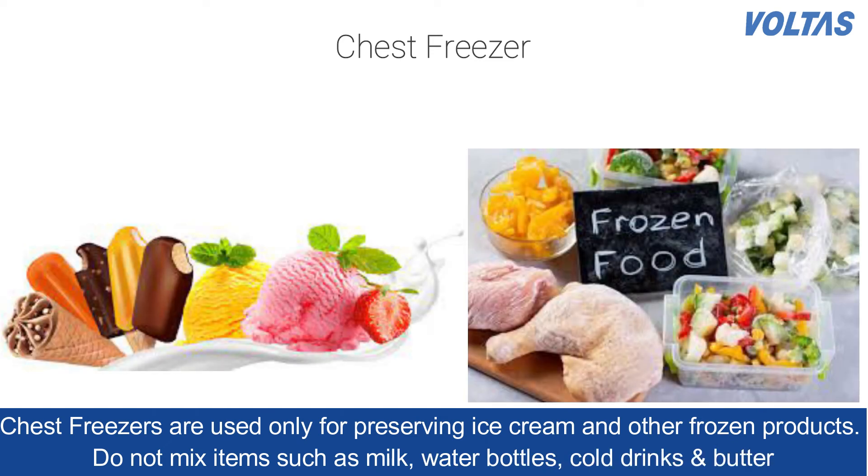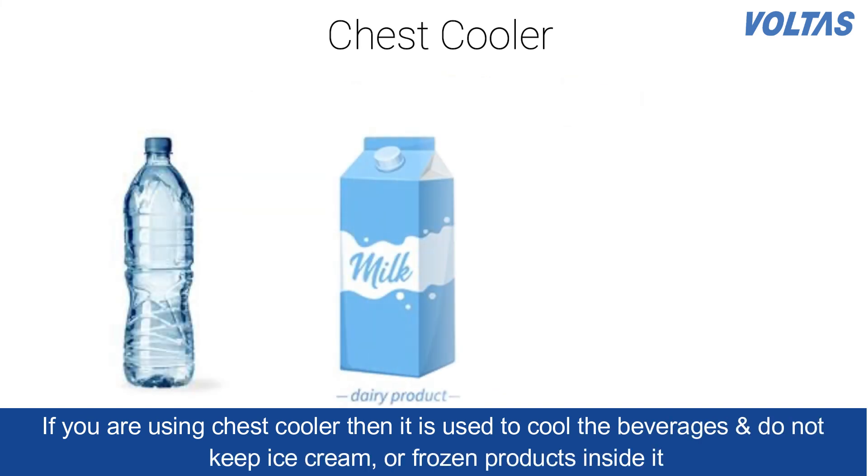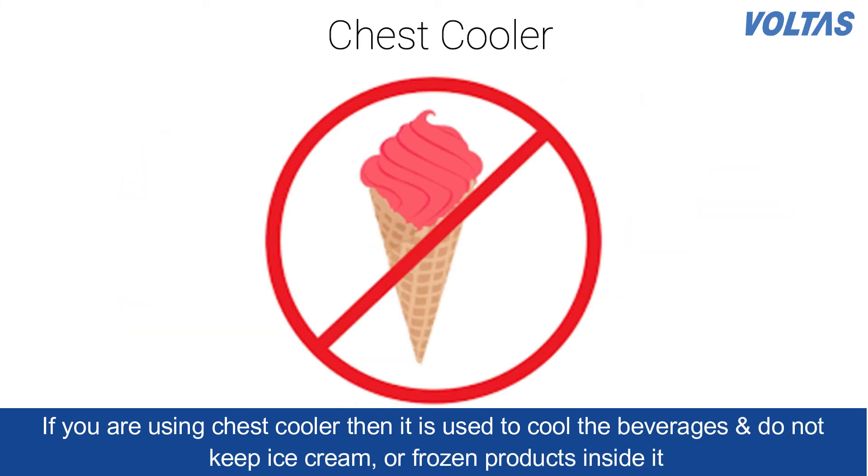Do not mix items such as milk, water bottles, cold drinks, and butter. If you are using a chest cooler, it is used to cool beverages; do not keep ice cream or frozen products inside it.